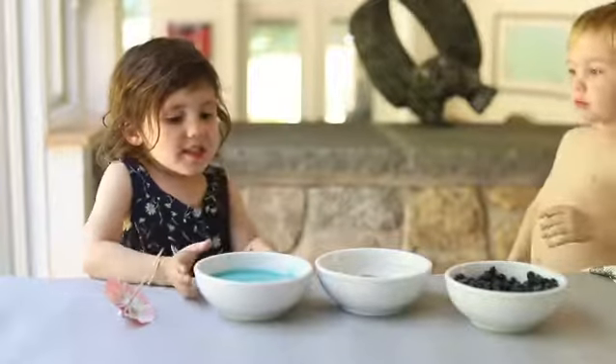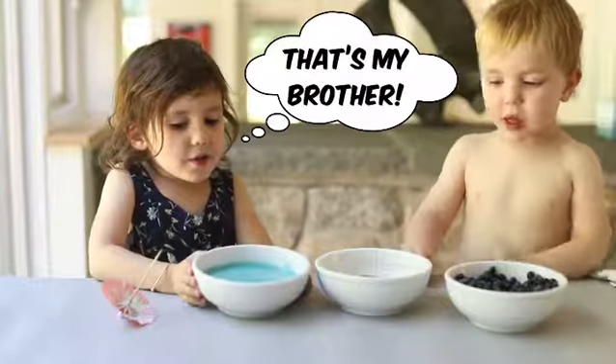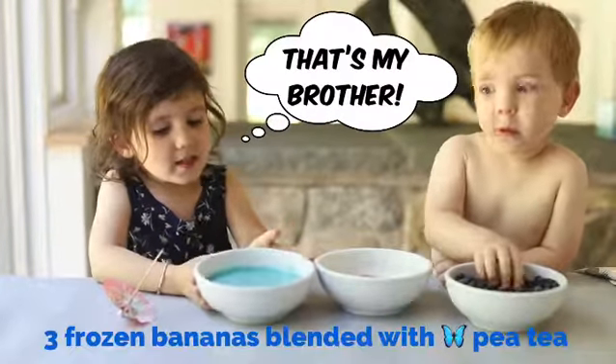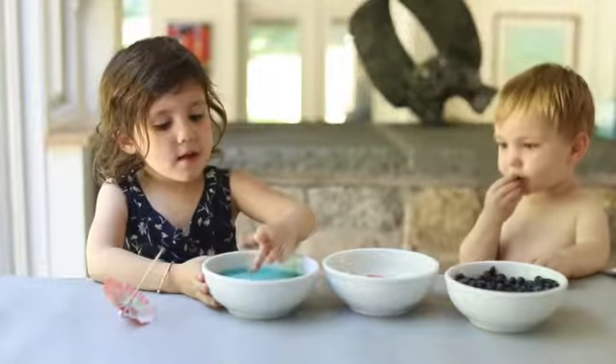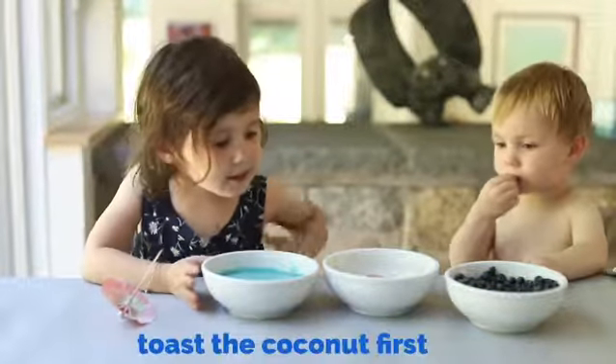Welcome to Amy's Food Factory. Today we're making ice cream balls. So we need this banana. And then we need some coconut.